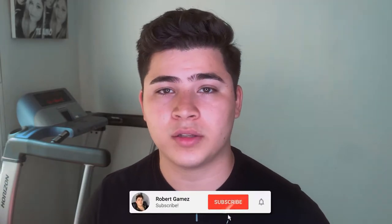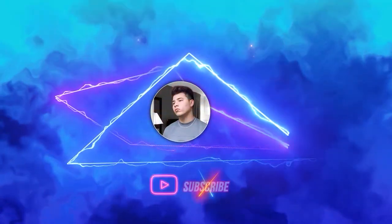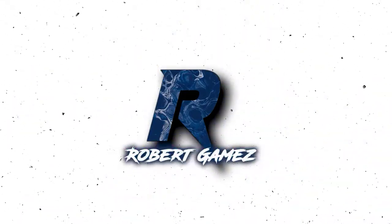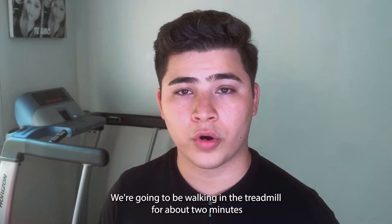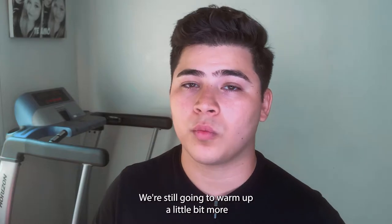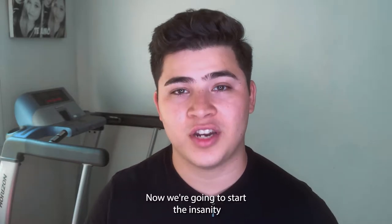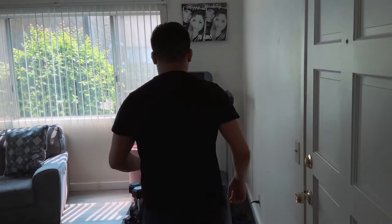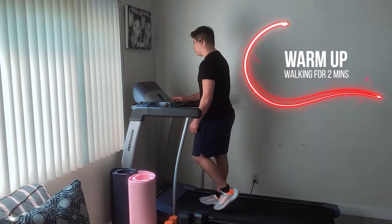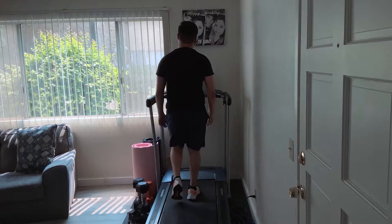If you guys love men's fashion, fitness, skincare, grooming, and dating tips, consider subscribing. So the first thing we're gonna do is warm up — we're going to be walking on the treadmill for about two minutes. After those two minutes, we're still gonna warm up a little bit more with a steady jog pace for five minutes. Before you start this workout, it is very vital for you to stretch — there's a possibility you will injure your legs if you do not stretch.